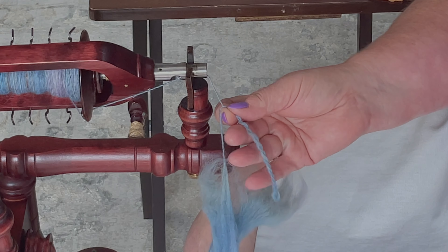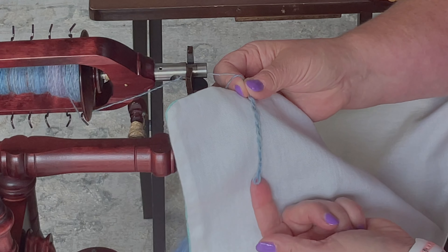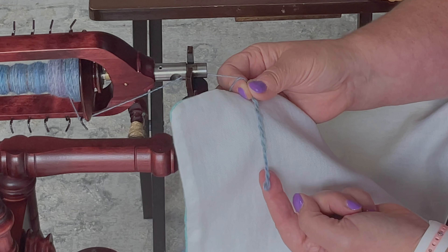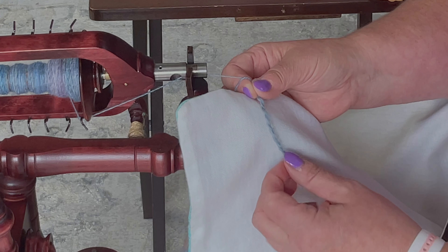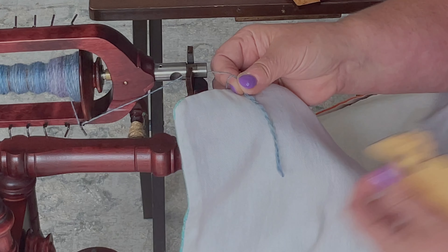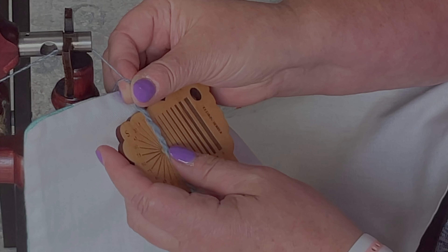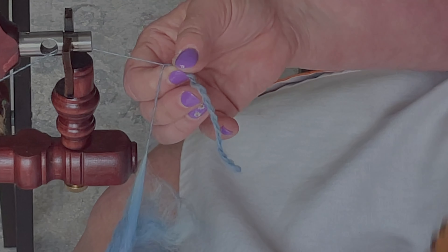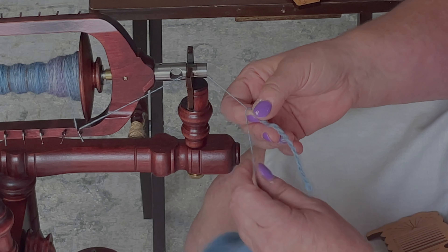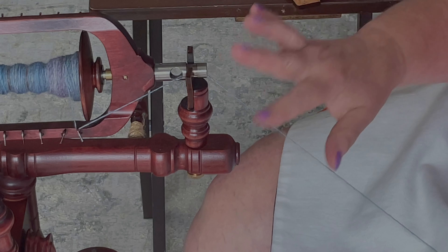This ply-back test for me is too loose — not enough twist. If you look, you can see there's a loop here at the end that's open and pretty big. And the angle of ply on this is less than 15 degrees, which for what I want is too low — you can see it's kind of coming apart, it's not real sturdy. So what I'm going to do is leave the fiber but add some twist.